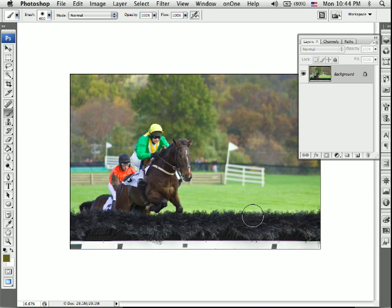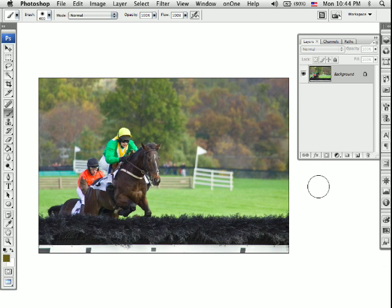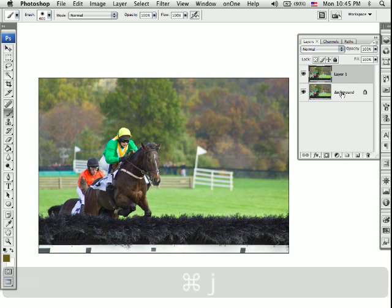So here we are with my image. Let me move it over so you can see. The first thing I'm going to do is hit Command J, which gives us a second layer to work on. I'm going to need this bottom layer in just a minute, so I don't want to perform all of the adjustments to that original background layer.